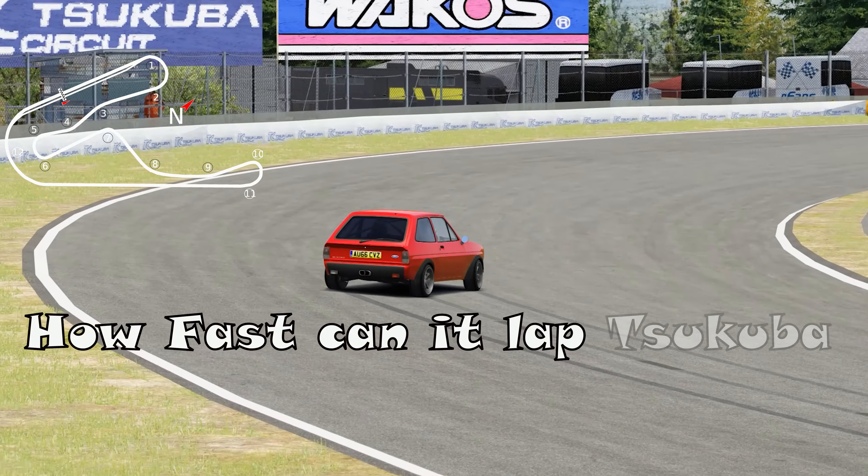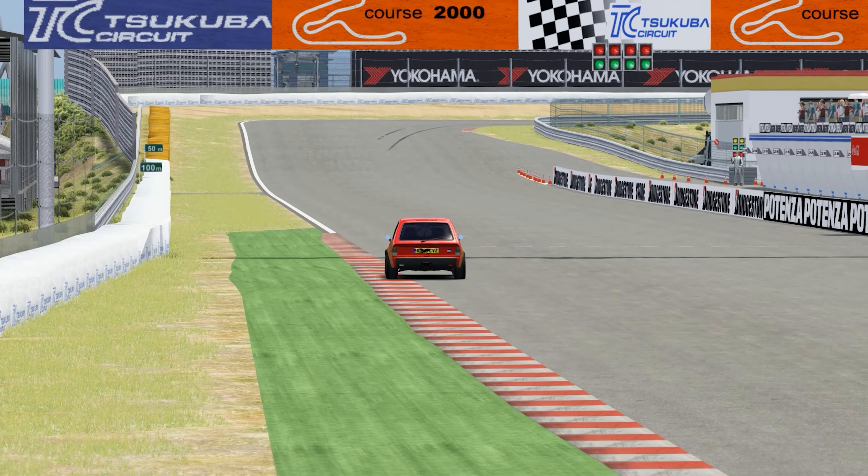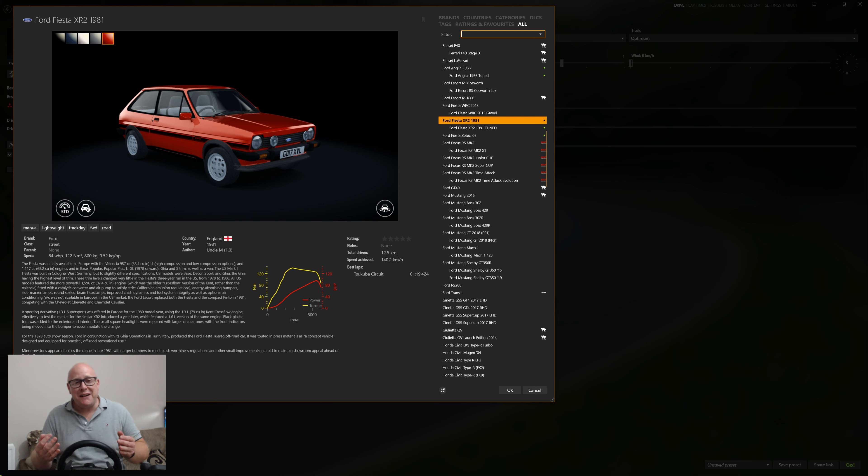How Fast Can It Laps a Cuba, Episode 7: the Ford Fiesta XR2. Hello, good evening and welcome back to Houseborn's World YouTube channel. Tonight we're going to be hitting How Fast Can It Laps a Cuba. The car I have picked for this episode is the iconic Ford Fiesta XR2 — the 1981 model. I can always hear an old-style Fiesta on the road; I'll never forget the sound.